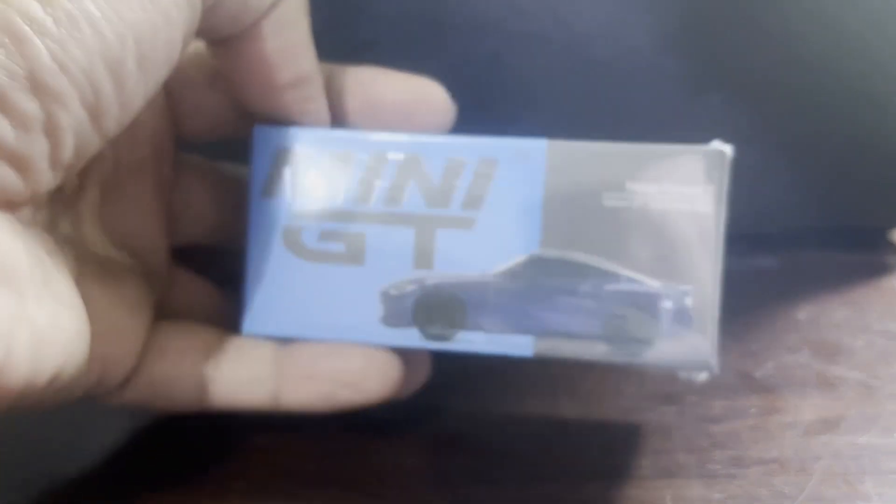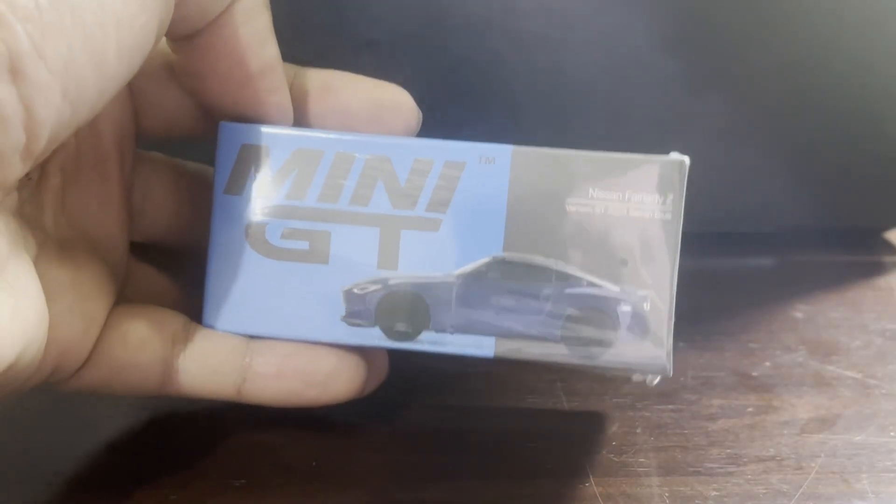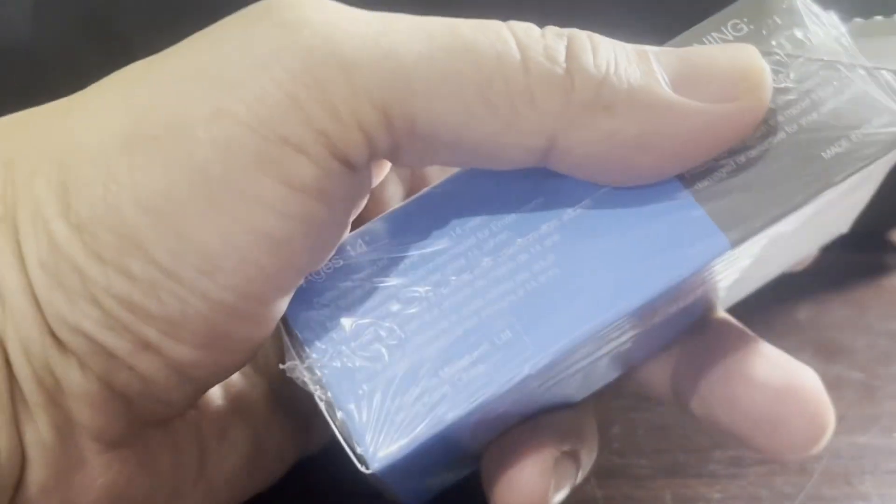Hello DieCast fans and welcome to a brand new episode of Jim's Magnificent Miniature Motor Cars. I'm very excited about this episode's unboxing because even though it's a repaint, it's of a car that I really really like. Let's get straight to it, shall we?